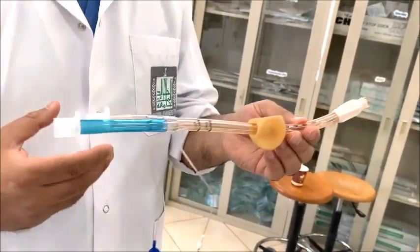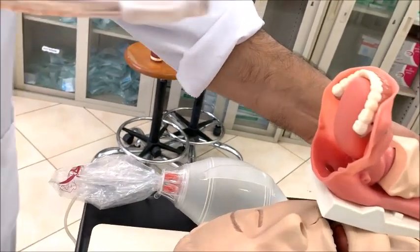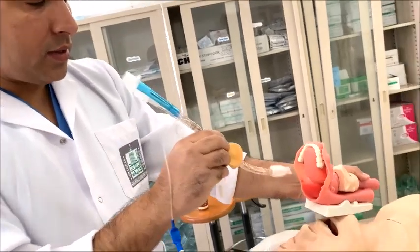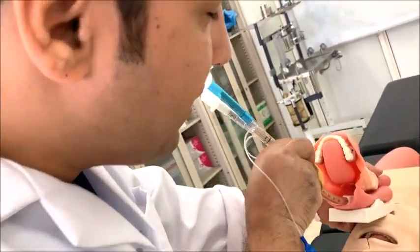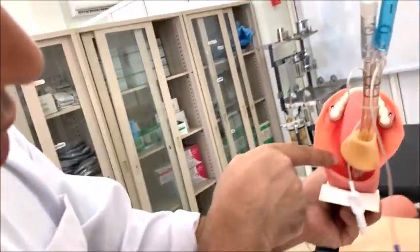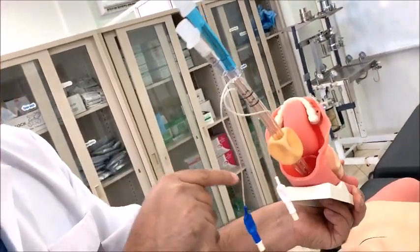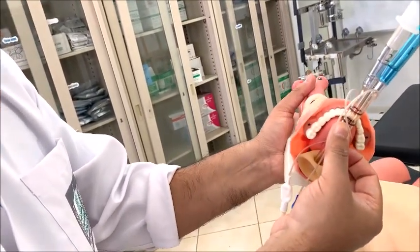The technique for inserting the Combitube: we have to insert it blindly. So blind insertion is required. As I said, there is a 95% chance it will go into the esophagus. You can see here — above is the epiglottis and vocal cords, and below is the esophagus. So 95% of the time, if you put it blindly, it goes into the esophagus. The depth marker must be kept at the incisor levels.